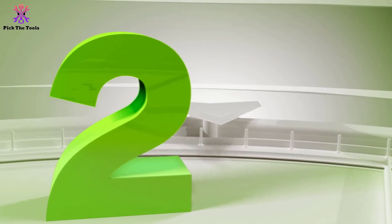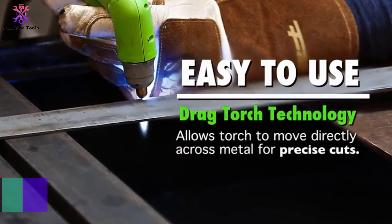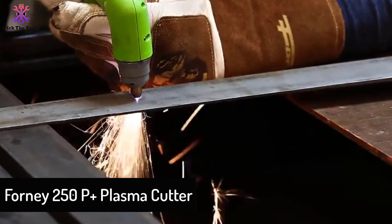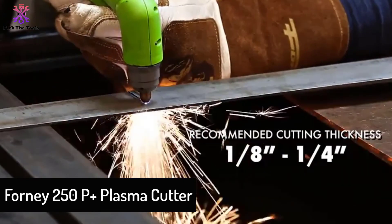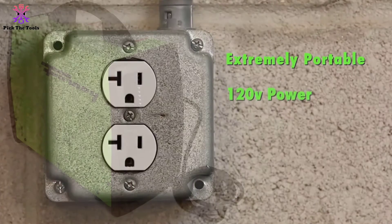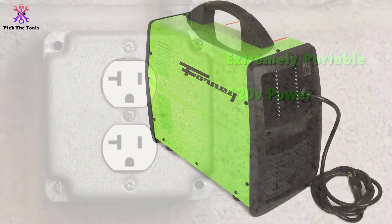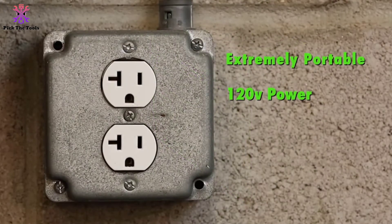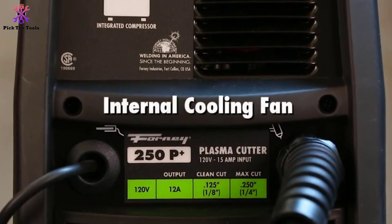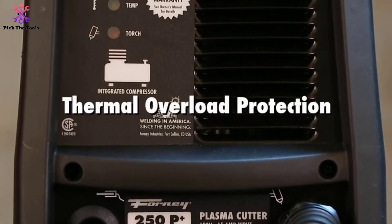At number two, we have the Forney 250P Plus plasma cutter. Forney has made a plasma cutter with a decent level of power that will be able to get through a lot of work. It can be a little slow, but with a little patience you'll be able to achieve high quality cuts. It comes with a great range of accessories, such as a long 15-inch ground cable that is convenient to use, and a clamp.